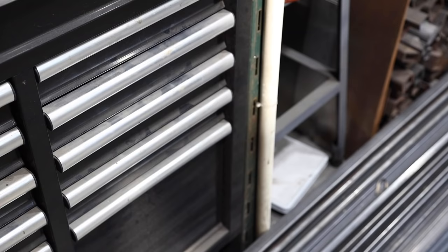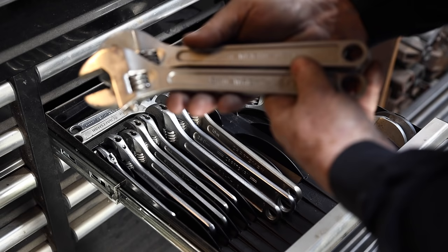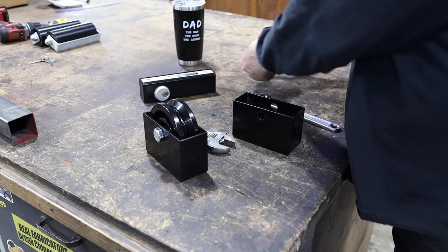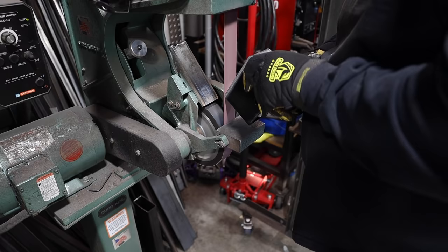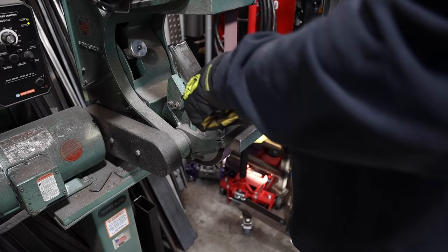I'm grabbing a pair of adjustable wrenches from my toolbox — they happen to have my last name on them, how convenient. I'm taking the wheels out with a couple of half-inch nuts and bolts, setting them aside, and then heading over to the grinder to start taking off the powder coating down to bare metal in the areas I'm going to be welding.